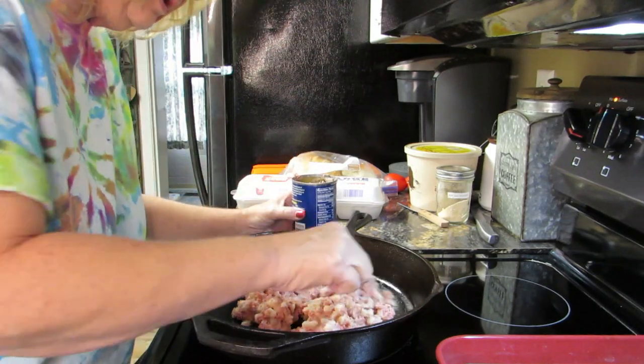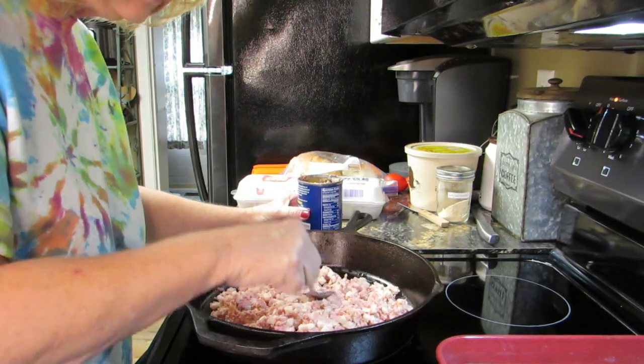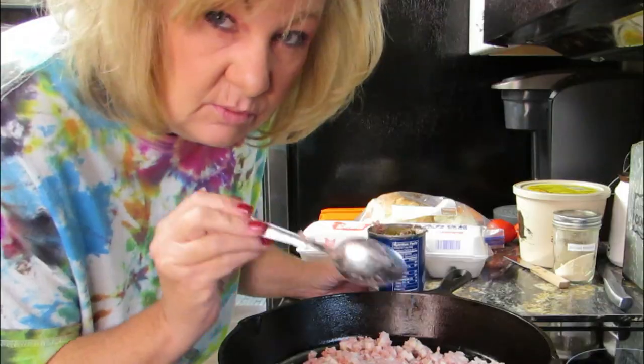Just put it in the pan and spread it out. We're going to let this brown a little bit, because we're going to add the eggs in with this. You wait, it'll be good.